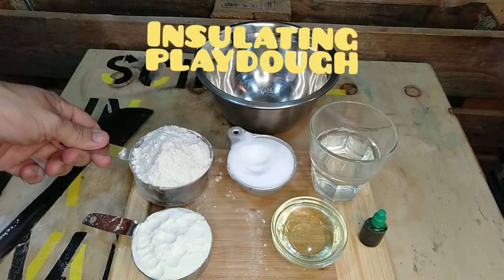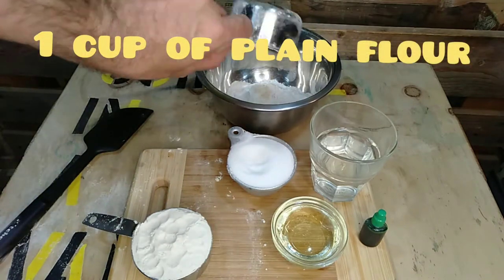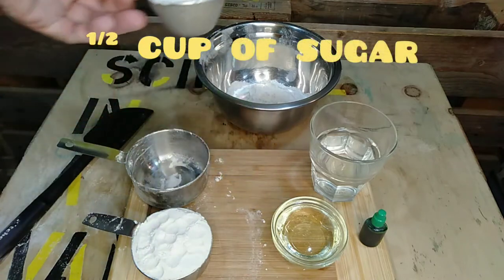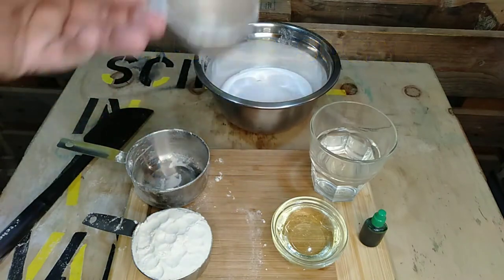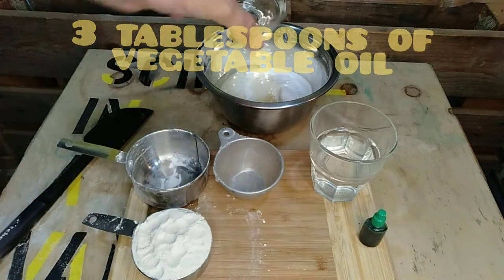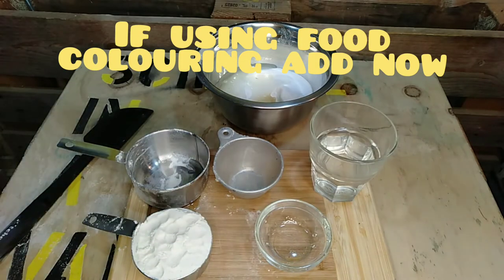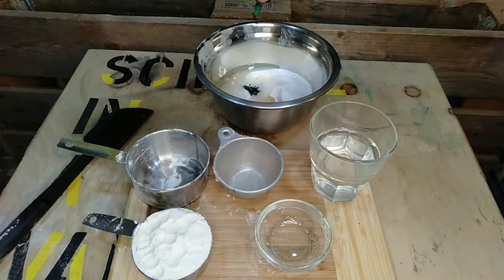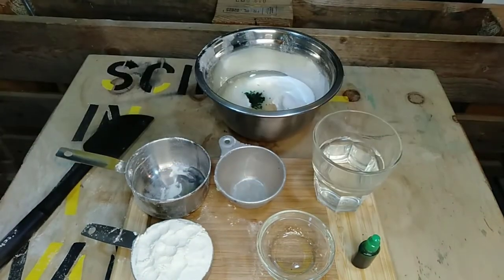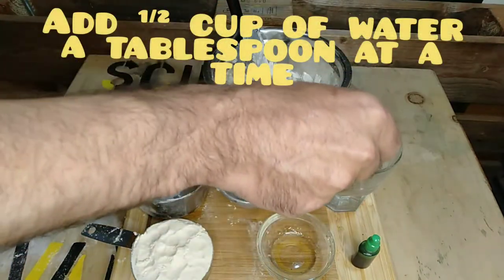For the insulating play-doh, add one cup of plain flour, then half a cup of sugar, and three tablespoons of vegetable oil. If you are using food colouring, now is a good time — I used green just because. Add water a tablespoon at a time, using about half a cup in total.